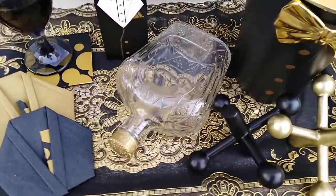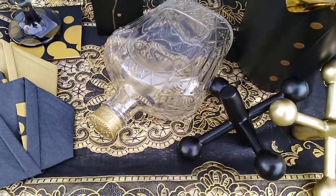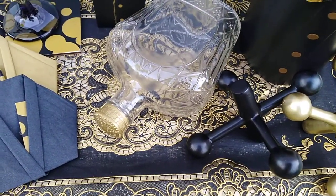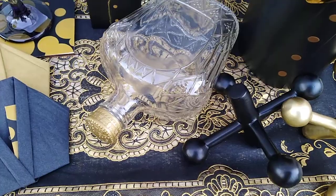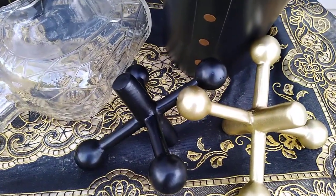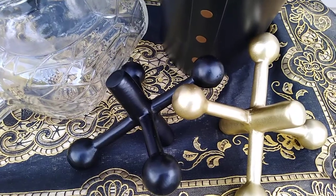First of all, I took my little black and gold lacy runner and put it on top of one of my trays just to cover it up. And over here is where I purchased a black and gold jack that I got from Hobby Lobby.